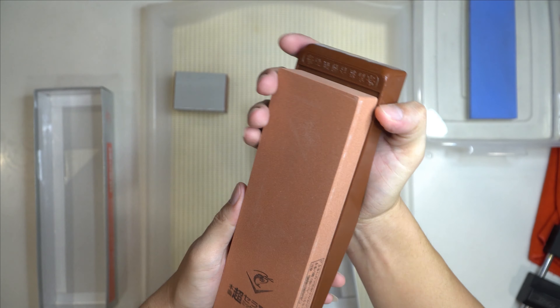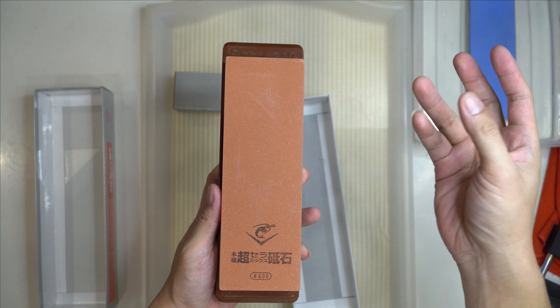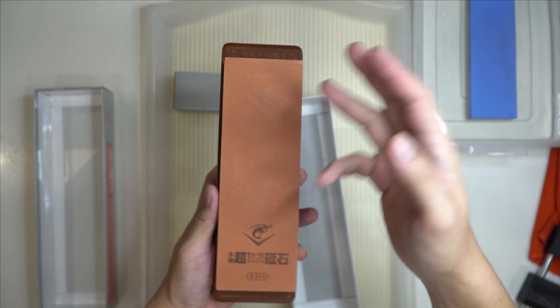And this is a splash and go stone, so we don't need to soak it. We just need to splash it with a bit of water and it's good to go.